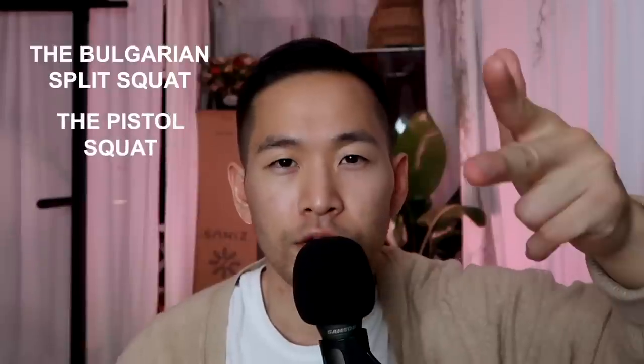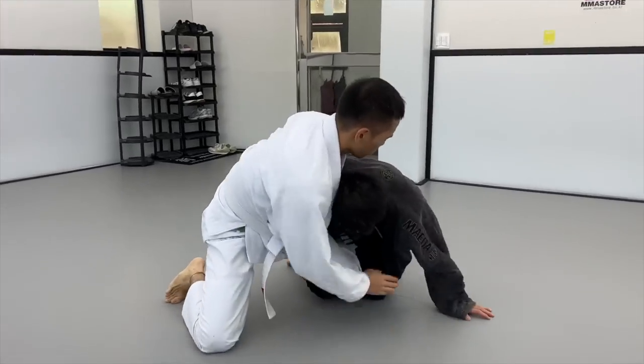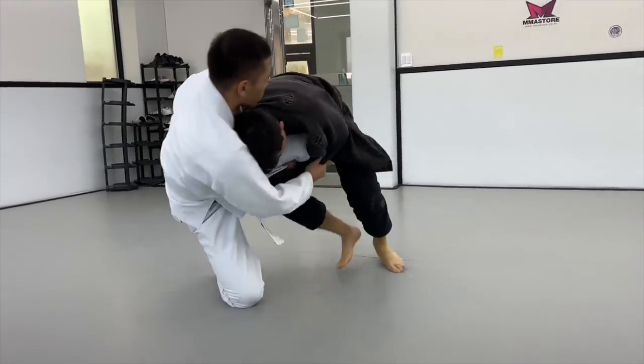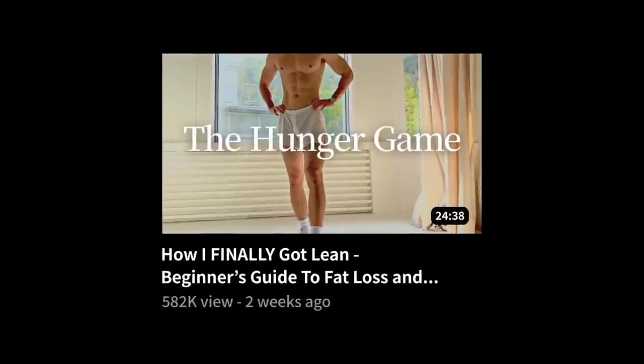Let's recap: the four most important lower body exercises are the Bulgarian split squat, the pistol squat, the single-leg Romanian deadlift, and the hip thrust. So I've given you eight exercises total. With those eight, you can build an amazing body — healthy, functional, injury-free, athletic, aesthetic, capable, and strong. The lean part depends on diet and nutrition, so check out my nutrition videos if you're interested.